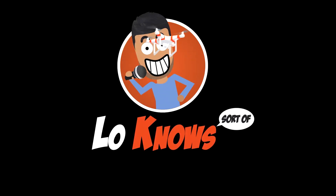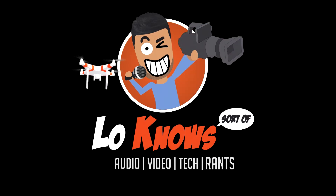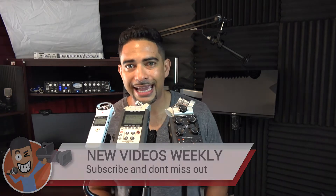Today on the Low Nose Lab, we are doing a voice-over microphone comparison of these portable recorders. Hey guys, what's up? Thanks for stopping by. It's Low from Low Nose, always here to help teach and inspire you through audio, video, and tech because we love that stuff. As always, don't forget to hit that subscribe and bell button so you don't miss out on any future videos just like this one.